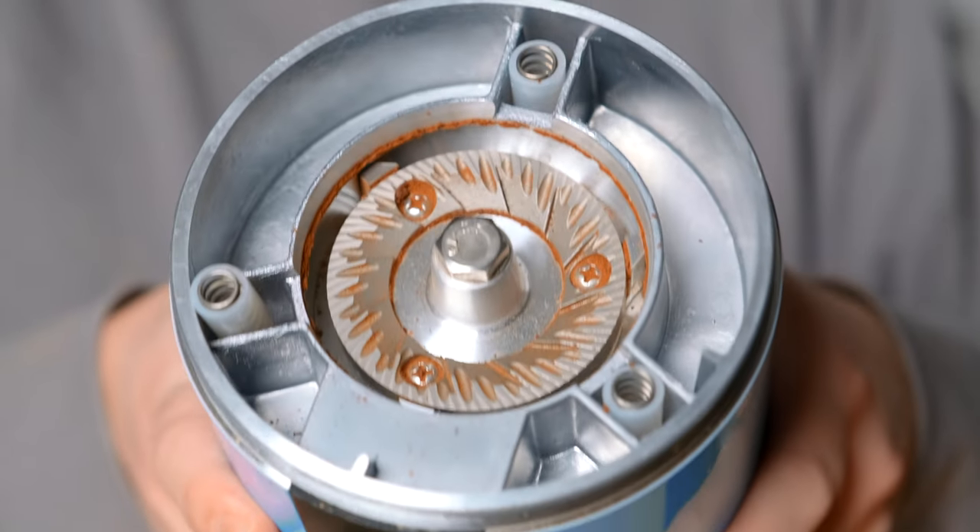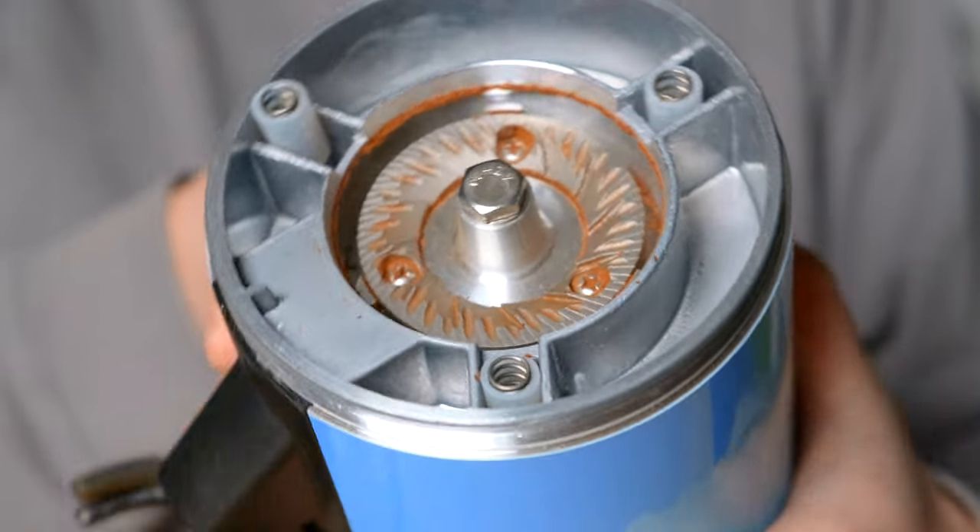One of the biggest draws to this grinder is that it has a pair of 64-millimeter flat burrs. If you don't care about burrs and you're never going to experiment with them, that's okay — the burrs that come with this grinder are very good. But if you are someone who likes to experiment and maybe wants to change out the burrs in the future, the fact that this grinder has 64-millimeter burrs is really great.